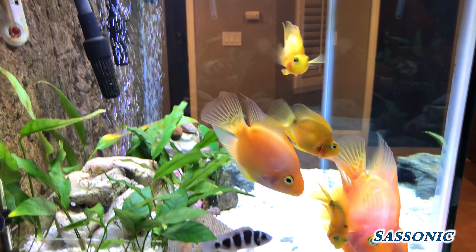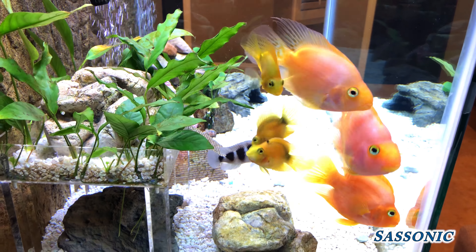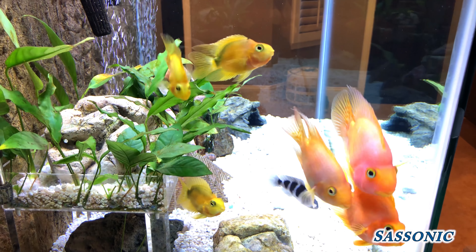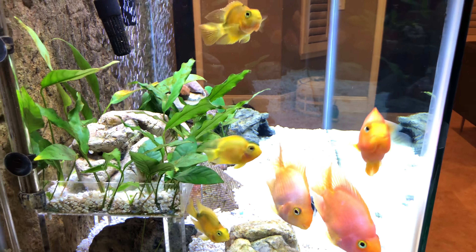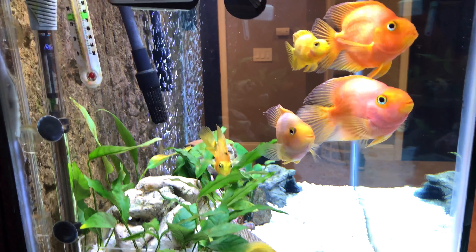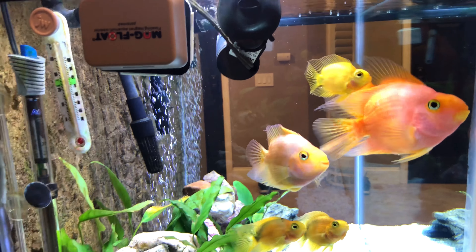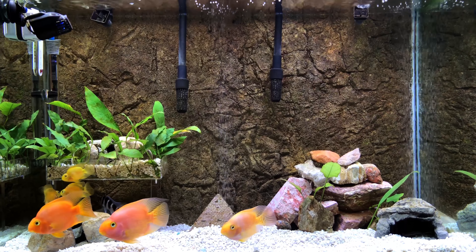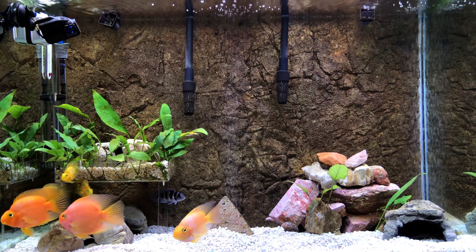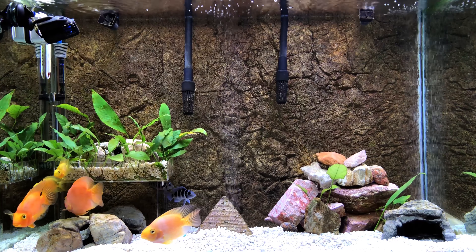We're looking here on the left side now. Three new blood parrots as I mentioned — I haven't given them names yet because they haven't really distinguished themselves. I kind of name them based on their behavior or how they look when they're grown or colored up.